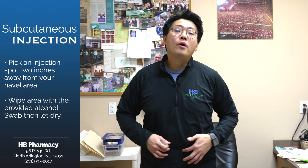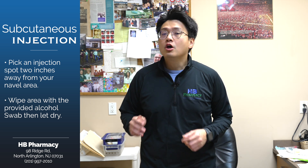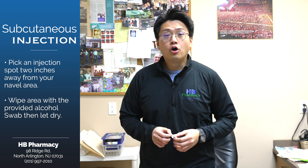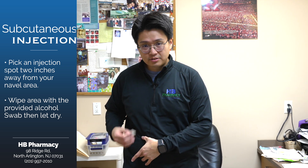Now that we have drawn up the dose, we are going to inject it. I recommend two inches away from your navel area, whether it's left or right. You are going to use the alcohol swab on your bare skin. Make sure you alcohol swab either side and let it dry for a second.